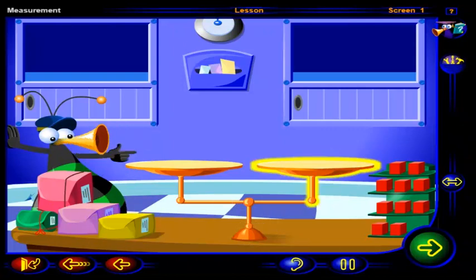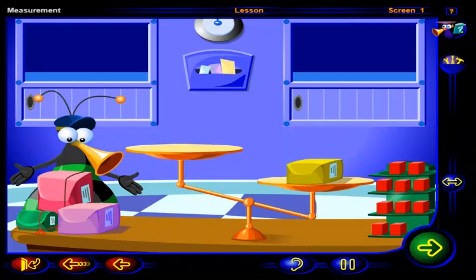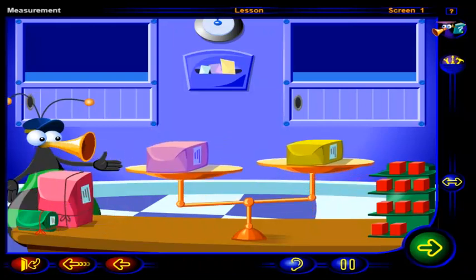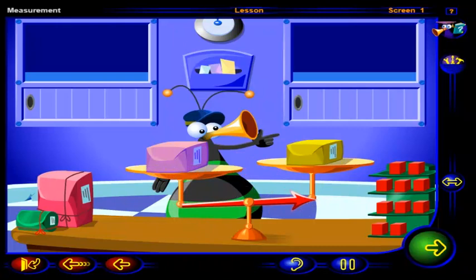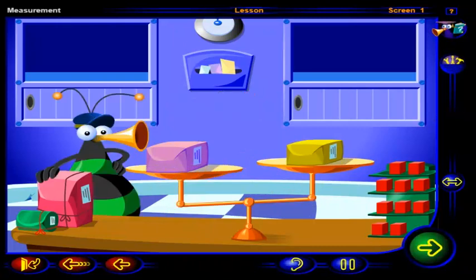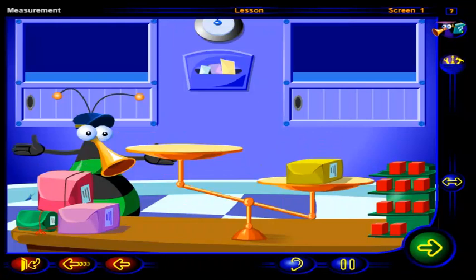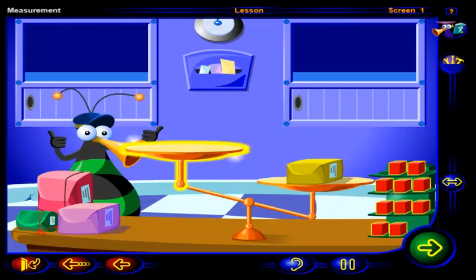Drag this package to this pan. Now drag this package to this pan. We can see that this package is heavier because this pan is lower, and this package is lighter because this pan is higher. Let's use the blocks to see how heavy these packages are. We can start by weighing this package. Drag as many blocks as you need onto this pan to balance the pans. Click OK when you're done.